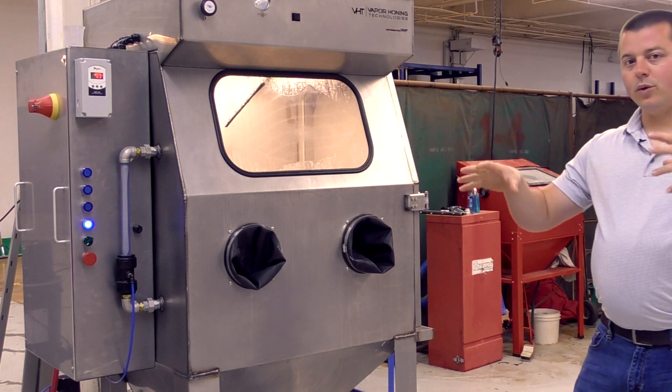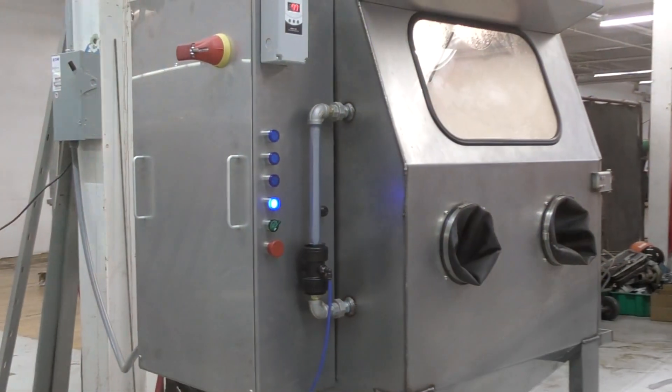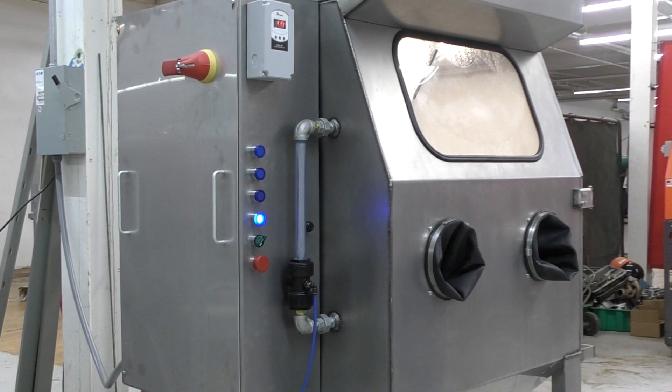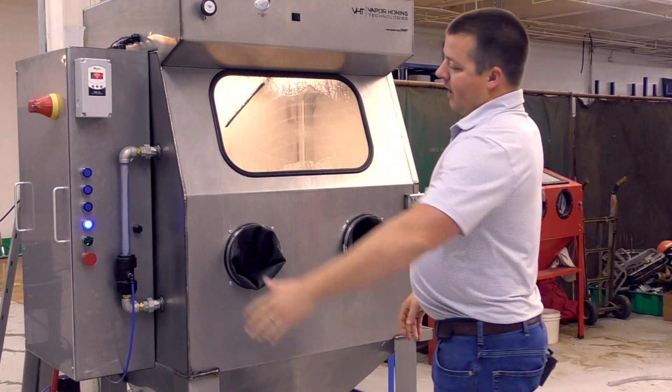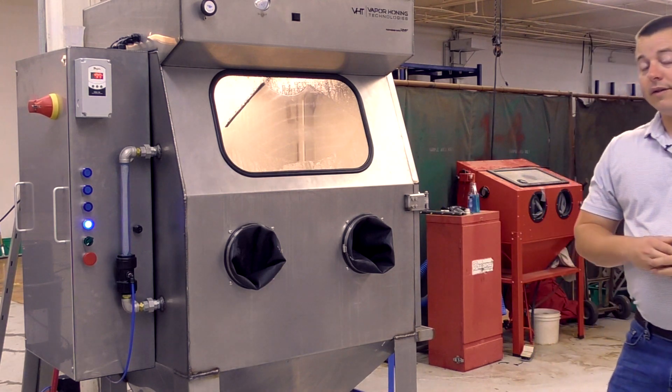Over here on the side, built to UL standards — everything is hidden, everything is deep and compact. This machine has all of the standard features we've offered in the past: we have the heated sump in the back and the immersion heater.